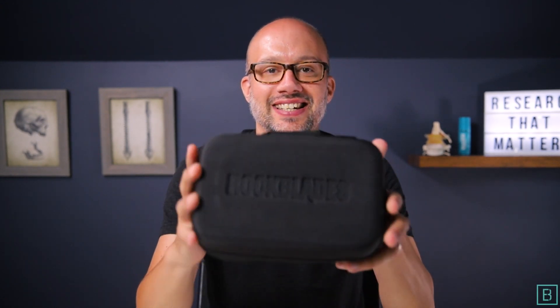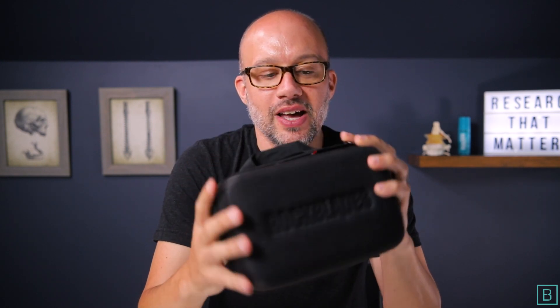Hey everybody, what's going on? My name is Dr. Jeff Langmaid with The Evidence-Based Chiropractor, and today we are going to take a look at RockBlades Mohawk by RockTape. This is an awesome soft tissue instrument, so if you are a movement specialist, physical therapist, or chiropractor and you do soft tissue work in your practice or clinic, RockBlades Mohawk is something you're going to want to take a look at for sure.